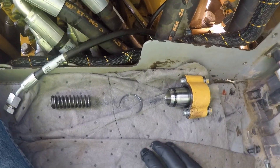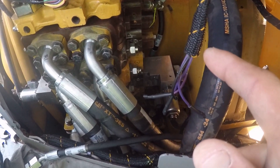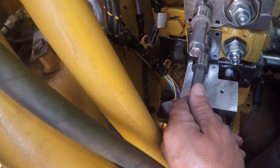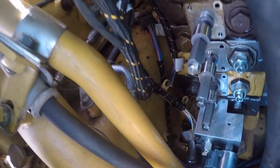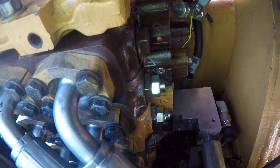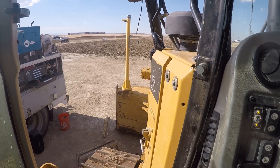We corrected that valve — or that sleeve, I should say — resealed it, and we're putting the solenoids back on. I'll slide these control spools in and put all my stuff on. We're going to put all this back together, then add oil and verify the repair. Let's see if it tilts fast — it tilted super slow before.